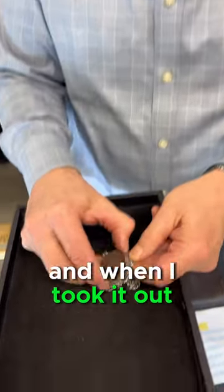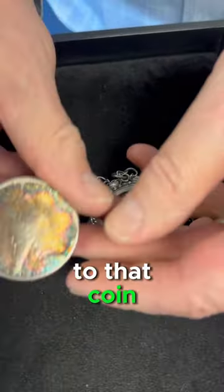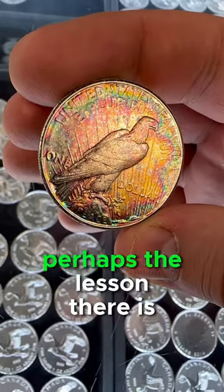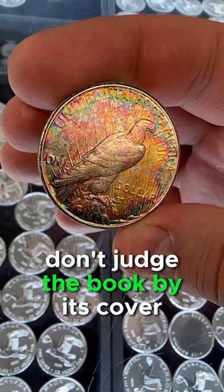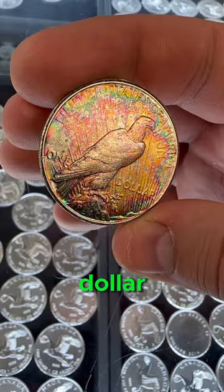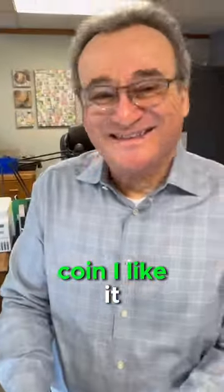And when I took it out, look what that ugly bezel did to that coin — the absolute rainbow of color there. Perhaps the lesson is don't judge the book by its cover. And you almost never, ever see toning on a Peace Dollar. Yeah, there's two sides to every coin. I like it.